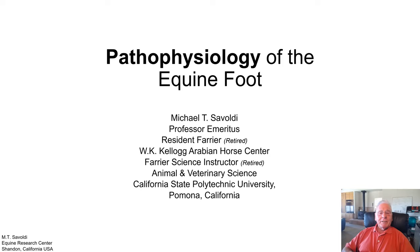Hi, my name is Michael Savoldi. I'm a retired college professor. I taught farrier science for the animal and veterinarian sciences at the California State Polytechnic University located in Pomona, California. I was also the resident farrier for the W.K. Kellogg Arabian Horse Center, which is located on the Cal Poly campus.